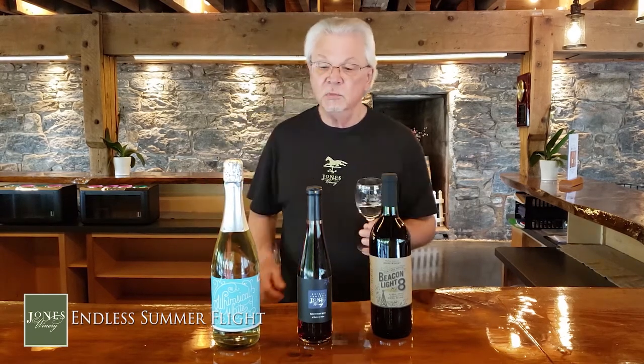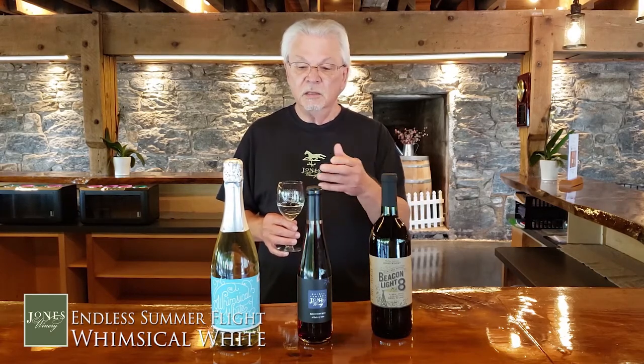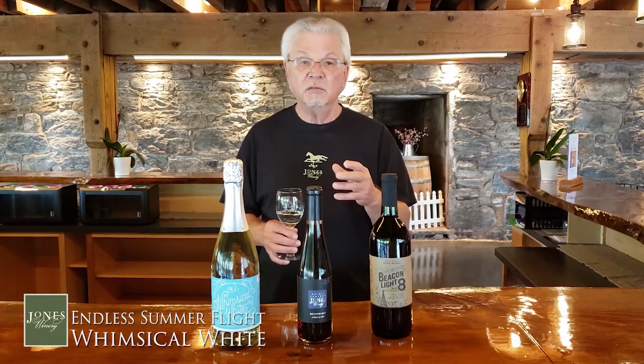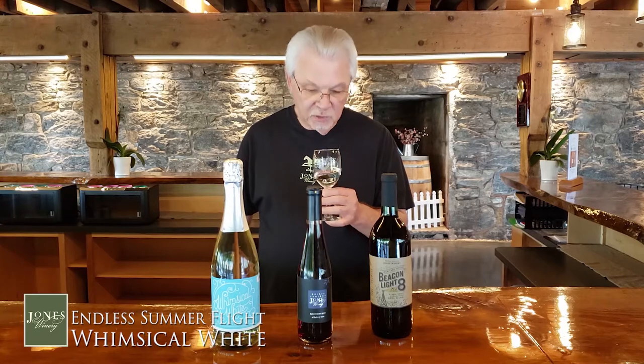Our first wine is Whimsical White. If you take a look at the cap, you can see that it's a bubbly. This is made in the same process that Prosecco is made in Italy. However, these are Jones grapes — we use one called Vidal Blanc and one that's a cross between Riesling and Cayuga that doesn't have a real name, so it's Jones-grown. The level of bubbles is not as full-on sparkling; the Italians call that Frizzante. So you'll see a little less bubbles, but don't be afraid to give it a swirl.